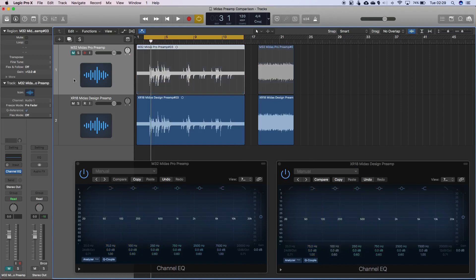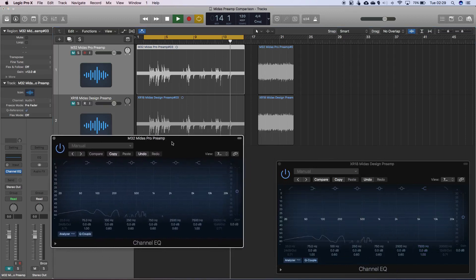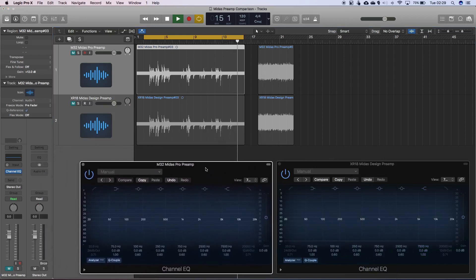The waveforms themselves actually seem to be almost identical looking. Unless it's just what I'm looking at, but these spikes look slightly different in these areas. However, tonally I can't really hear any differences and obviously these waveforms do look very similar.